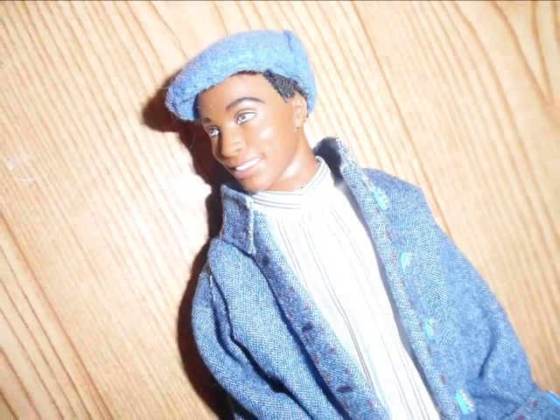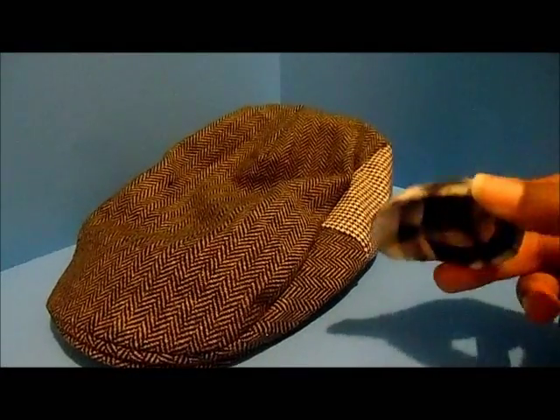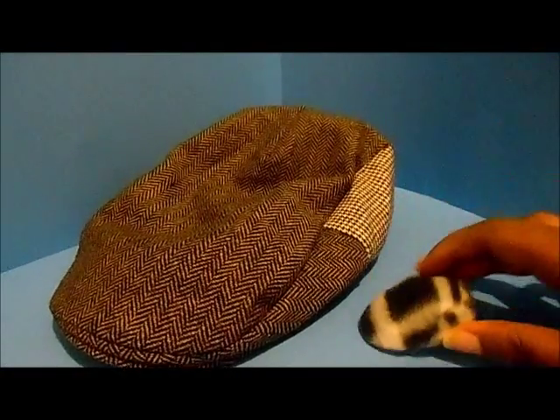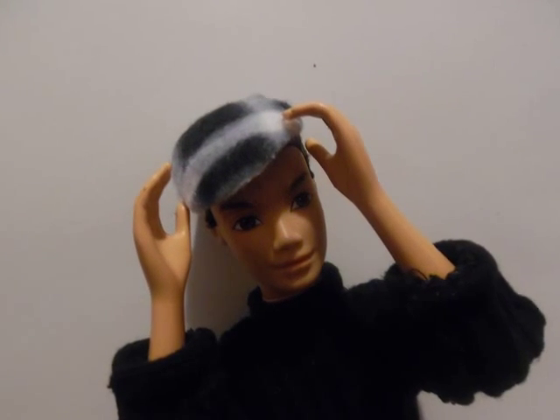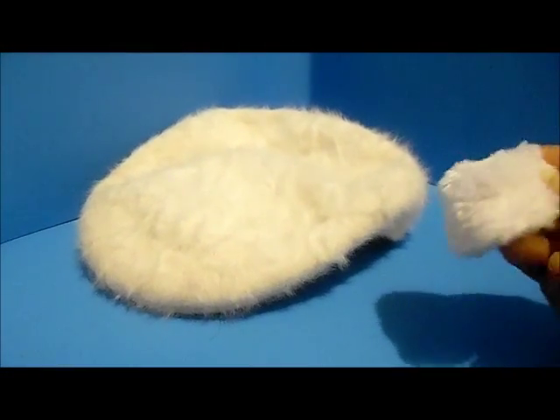I think it looks really really cool — he is styling! Here are some small hats that I made, and I'm comparing them to actual hats from my collection. Isn't that cool? This is my favorite hat, my fuzzy old school Kangol, and I made a small one for our doll. I love how that turned out!